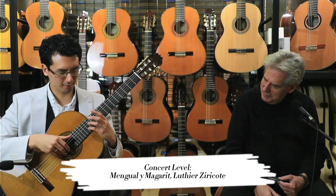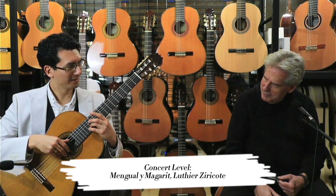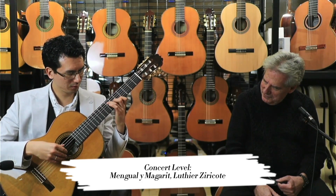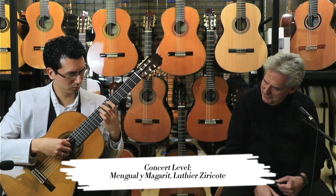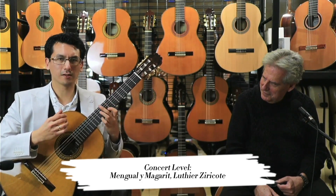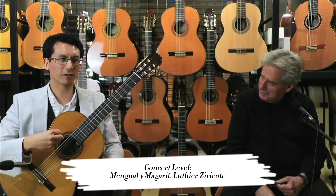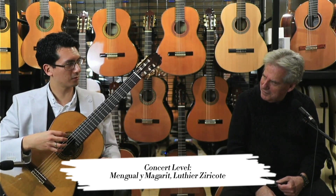That first note is on the 14th fret on the second string, which normally you wouldn't get much out of, but because of that thick tone that it has — it's just very satisfying to play. The textures really stay full all the time, and sometimes if a guitar feels thin it's not very satisfying, so that thickness is really, really nice.